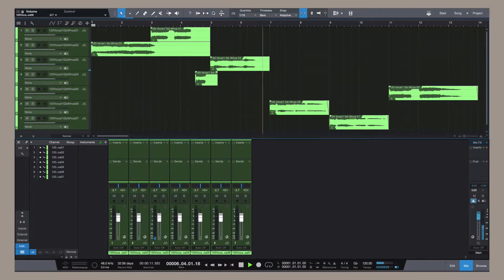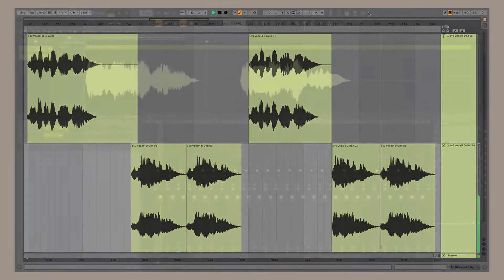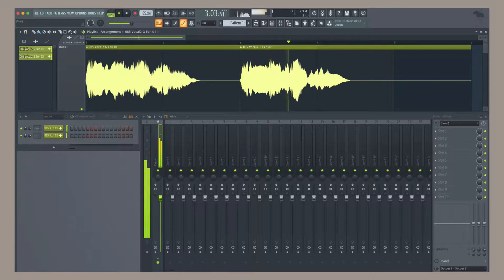Scream is a collection of rock vocals recorded using six different vocalists and contains background vocals, one-shot vocals, as well as vocal sound effects. Scream is engineered to help creators and music producers take our performances and make them their own.